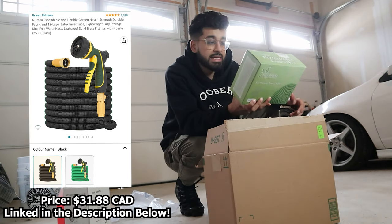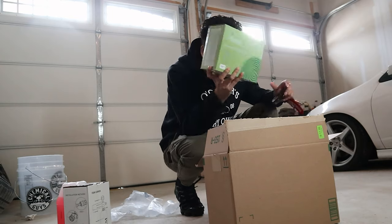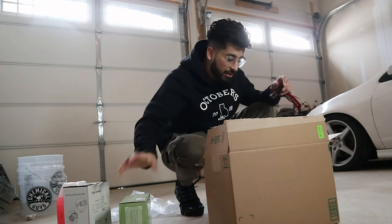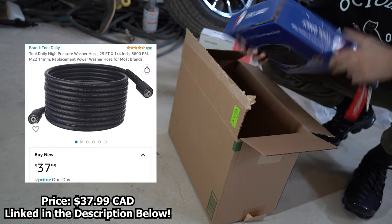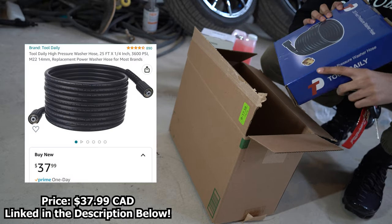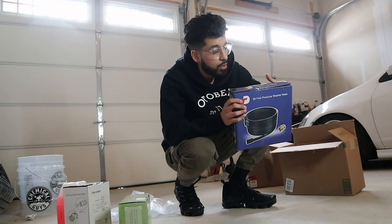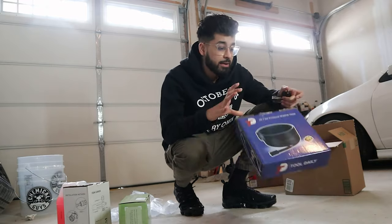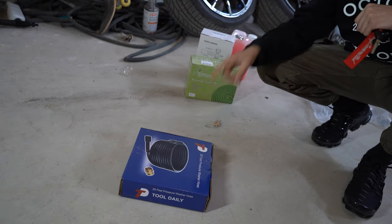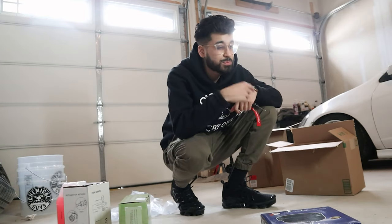Moving on to this next item — I'm hoping it's not green because I ordered a black one, so let's hope for that. And over here we have a 25-foot pressure washer hose. I really want to have a comfortable setup, so I ordered this as well so I don't have to struggle with wires and everything. We're going to move on to the biggest package now — I'm sure some of you can guess what it is, since there's kind of a common theme going on here.